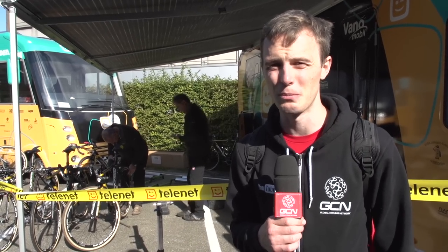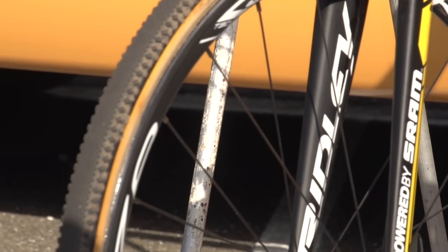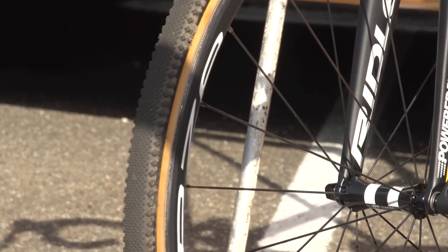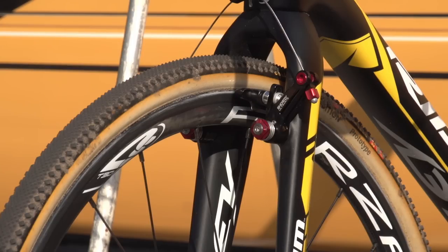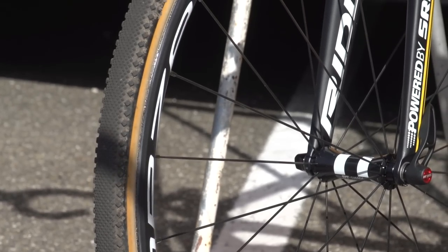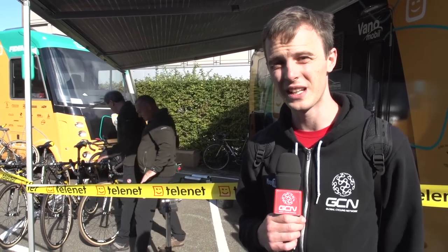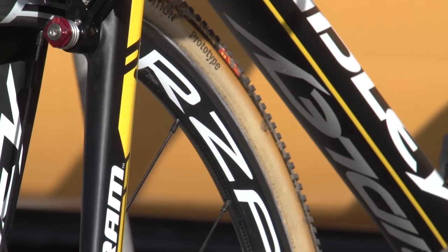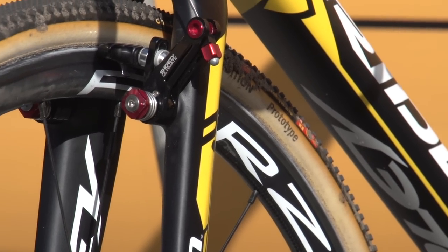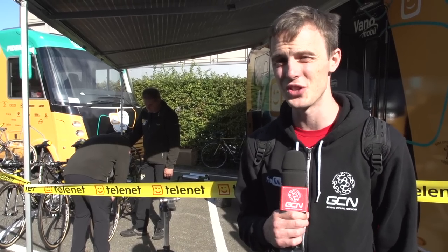Cyclocross tyres make the difference between winning and losing in a cross race — they're the most important component on a bike. It's interesting to see brands developing file treads with elements of the mud tyre on the very edges, giving a tyre that goes really fast in a straight line and has a ton of grip going through the corners — a tyre that covers a load of courses and differing conditions. Challenge, just behind me, have worked up a Challenge Griffo team prototype tyre for the FIDEA team, with something different in the tread and the sidewall. We'll have to keep an eye on how it develops.